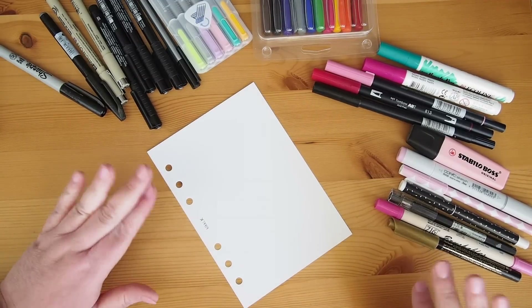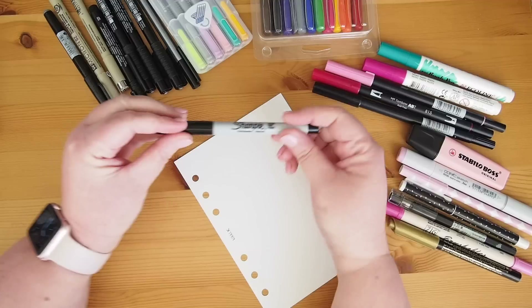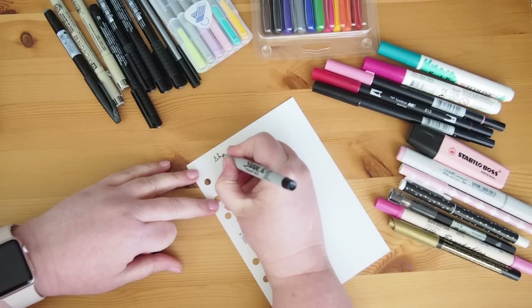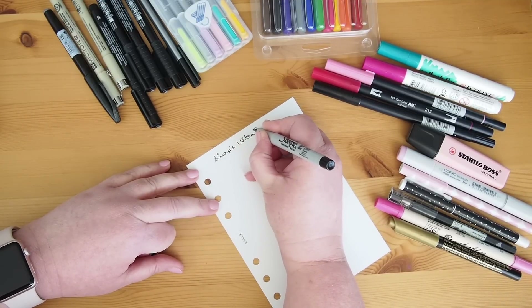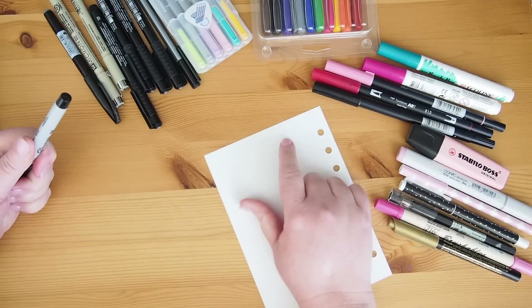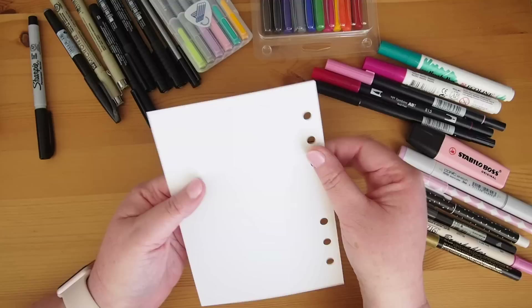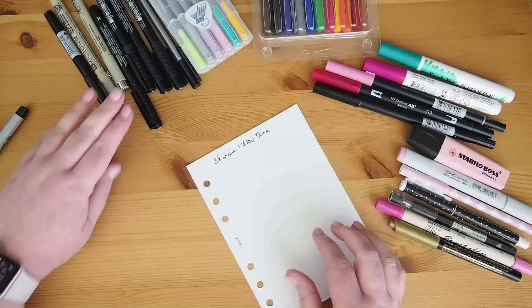I've got a selection of pens here that I thought I would try out. I'm going to start with my Sharpie Ultra Fine Point which I've already been using in this planner. I didn't expect that — we've got a little tiny bit of bleed through there. I do press slightly hard I guess. You can see it definitely ghosts and there is some bleed through. That's the Sharpie Ultra Fine Point.